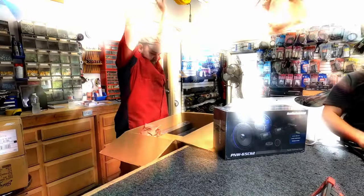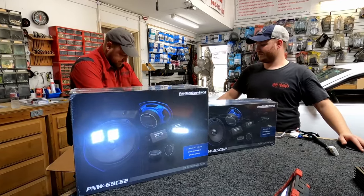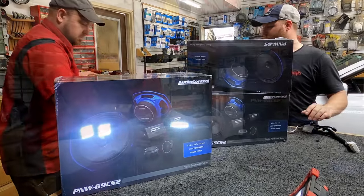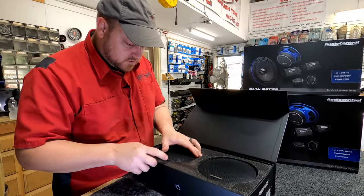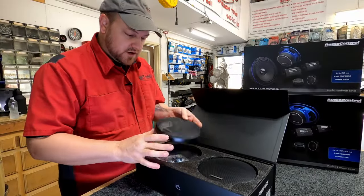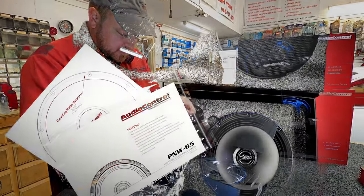We have their 6.5-inch component set, the 6x9 component set which I'm excited about, and the 6.5-inch coax — which is a point source, so we can talk about that. We have templates, a basic manual, some nice full-coverage grills — grills are always nice but honestly 98% of the time they're going to get thrown in the trash — a nice bag of hardware, really good packaging, and some fancy speakers. These have some weight to them.